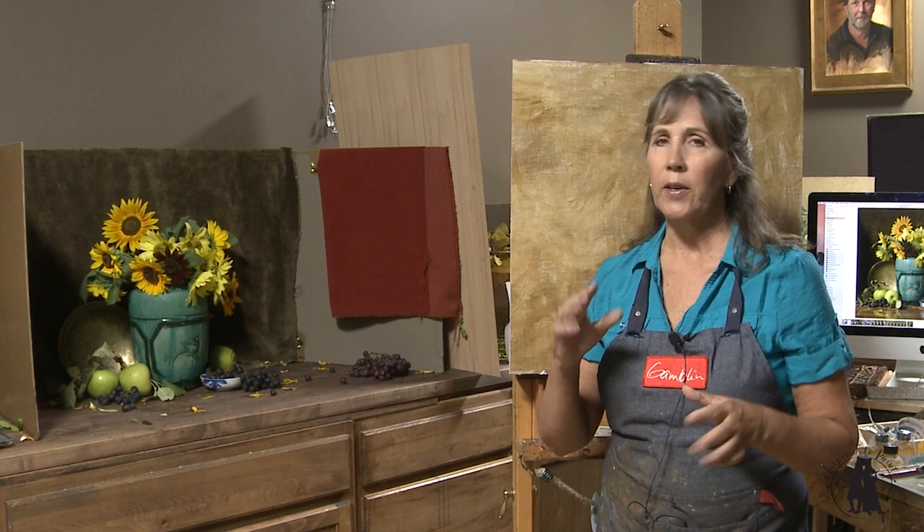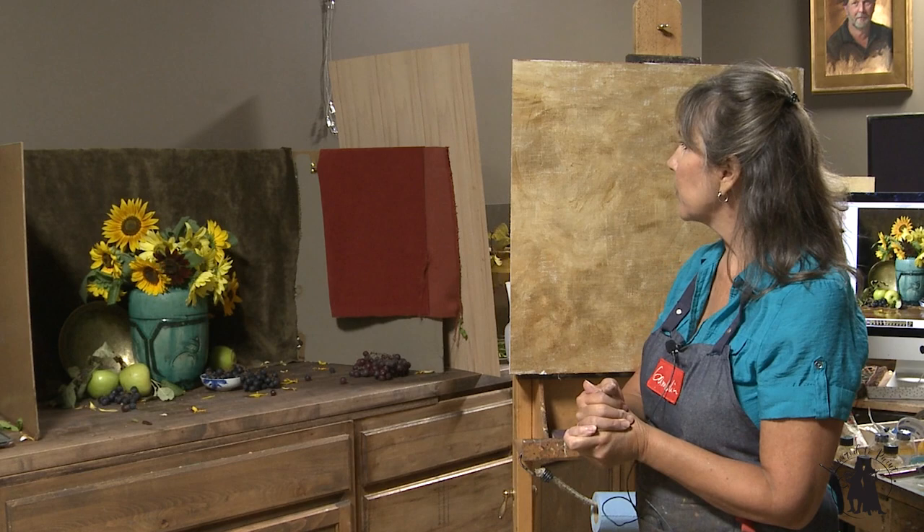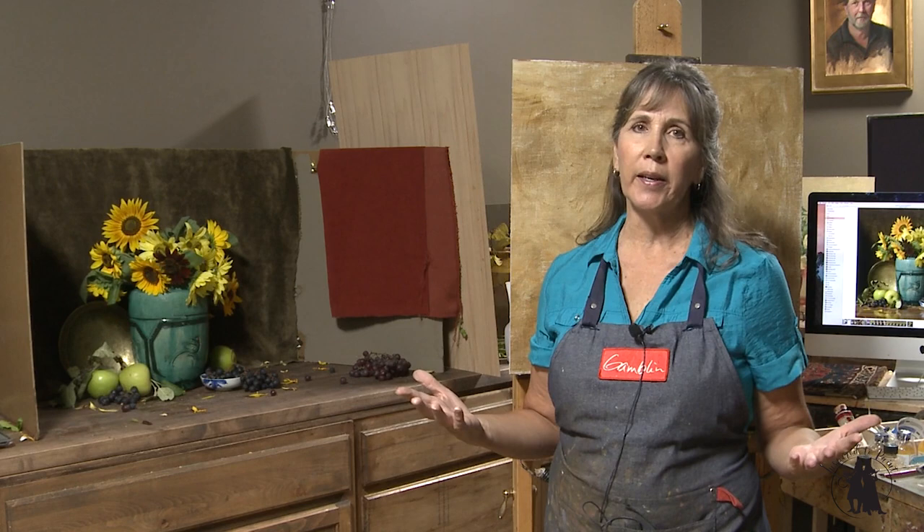If you go to the seed store in the spring, those ones that are multicolored are called Autumn Beauty. And I think the yellow ones are like lemon, sunflower lemon — I can't remember. But my goal with this one is going to show you how to do a much more involved painting.